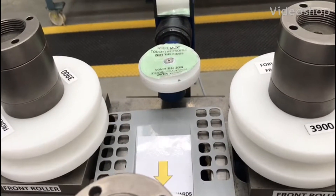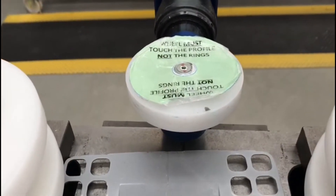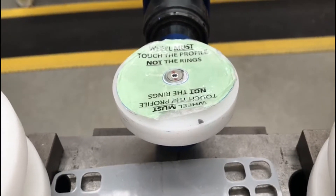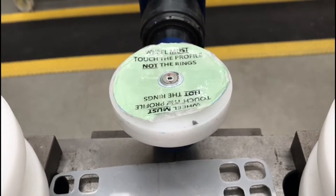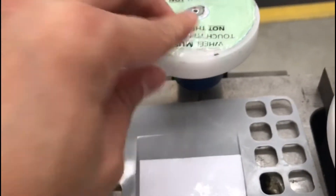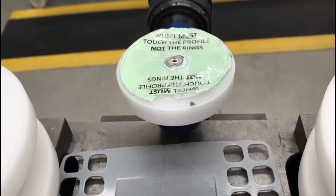Good morning. This is my two-second improvement for today. This is a very important visual aid which serves as a warning that this wheel must touch the profile which I'm bending. The label itself is damaged due to time, and it wasn't laminated, which is why it can easily break.